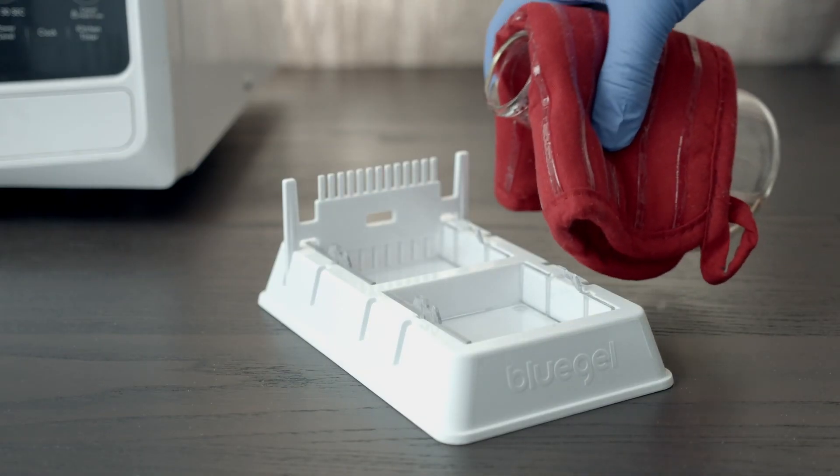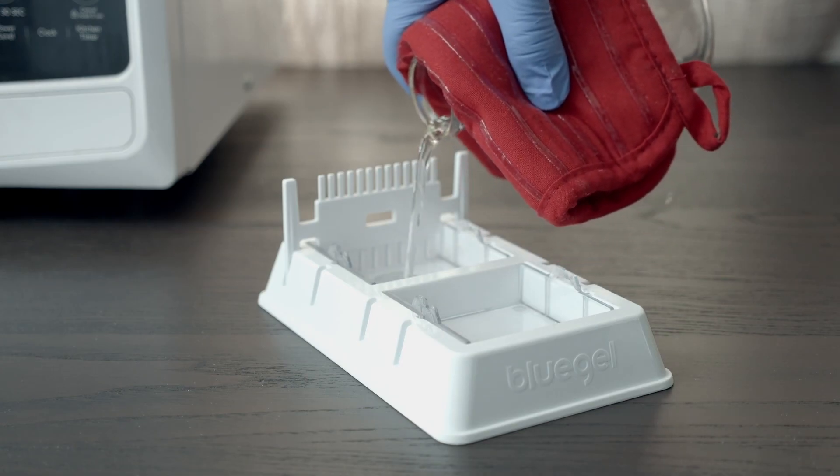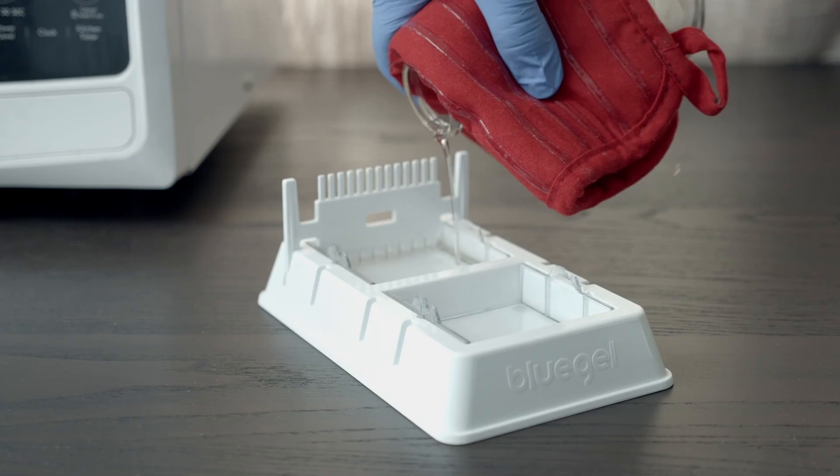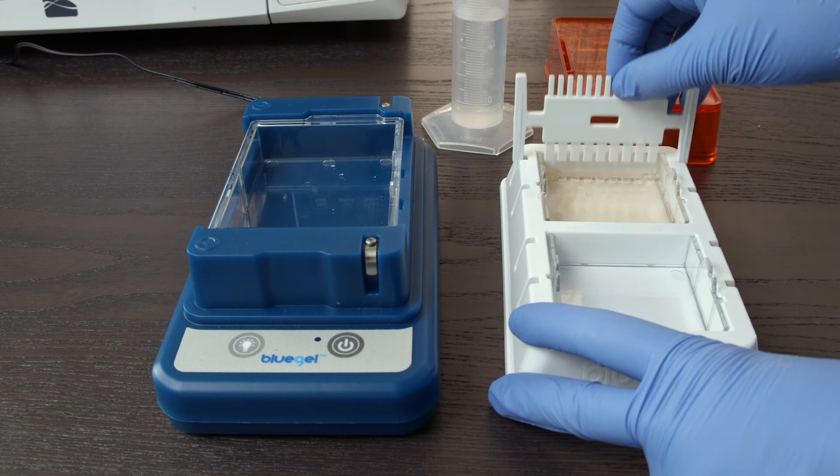Pour the gel into assembled gel casting trays. Make sure you've inserted the combs to create wells. The gel will set in about 10 minutes and once cooled it should feel firm like jello. And that's it. Now you're ready to remove the combs and load your gel into your electrophoresis box.